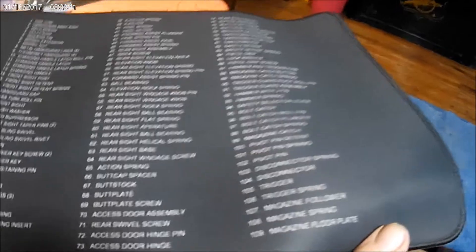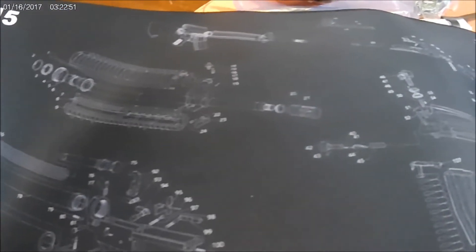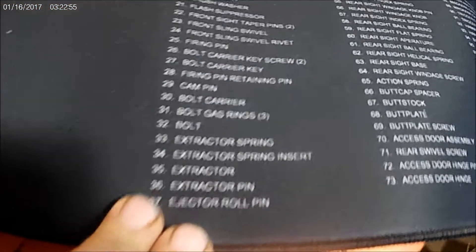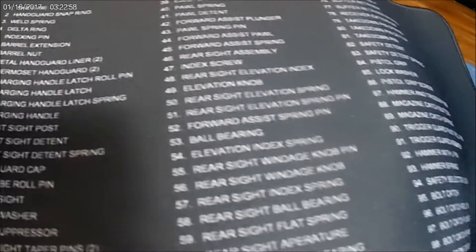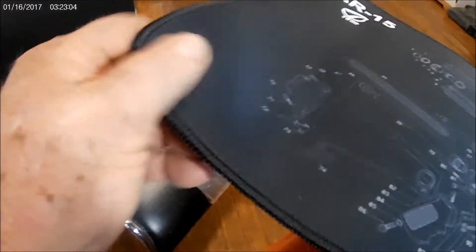A little while back, a company sent me this stuff to review. What it is, it's a cleaning mat and it's got your AR-15 all broken down in little pieces, with numbers over here for what every piece is. Not only did they give you this nice mat — it's fairly soft and rubberized, it's not going to hurt your guns — they also sent this stuff.